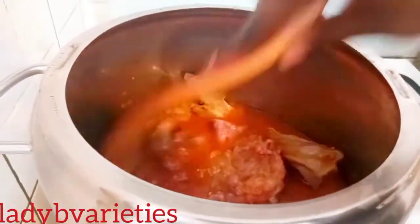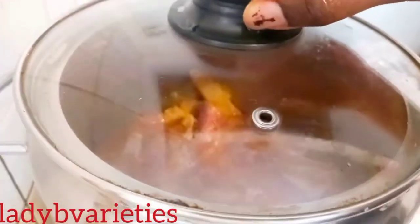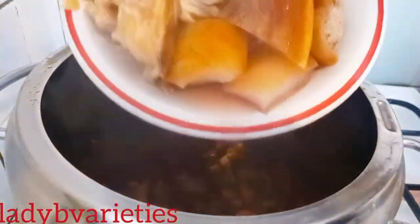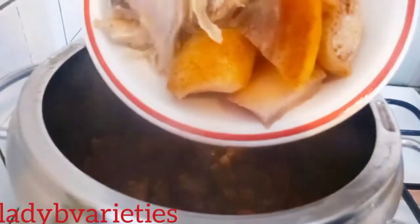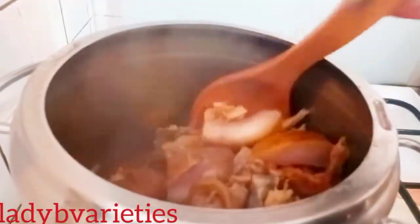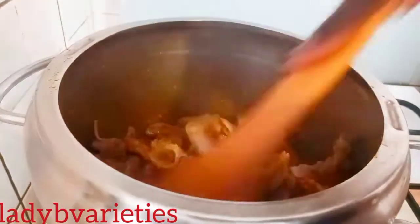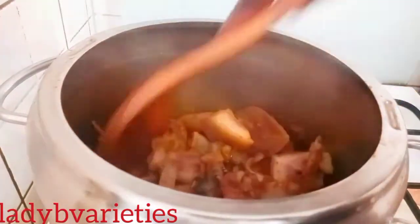I'll cover and cook it again for another 20 minutes. After that, I added my stock fish that I soaked overnight, along with my cow skin. I'll add a little more water, cover, and cook again for 20 minutes.